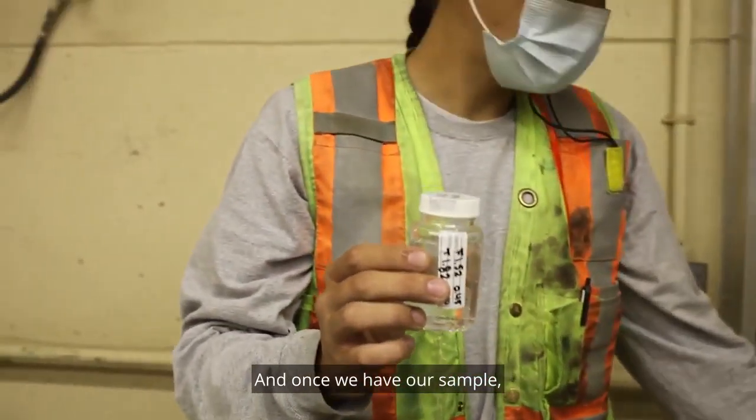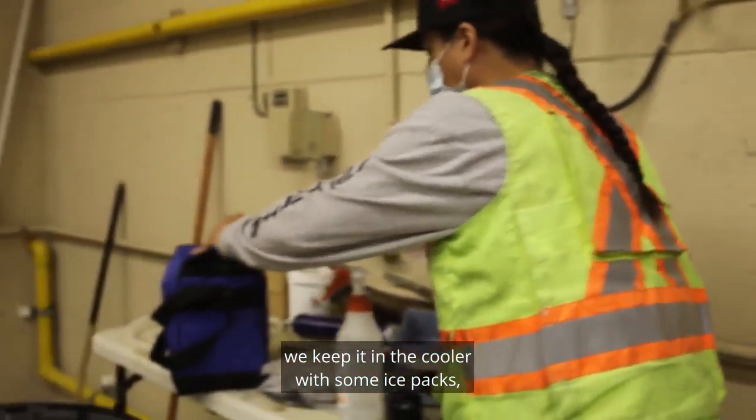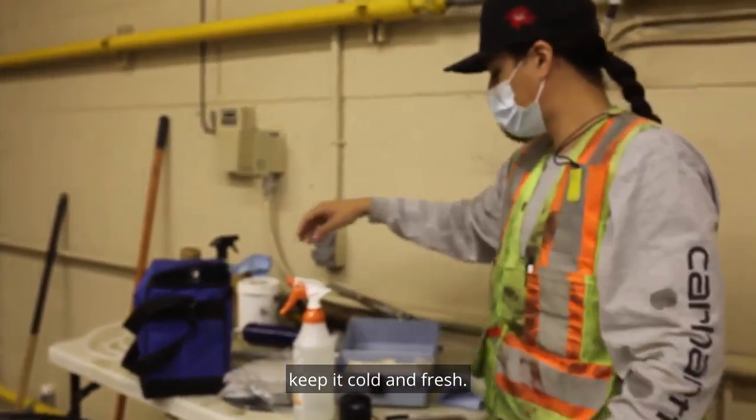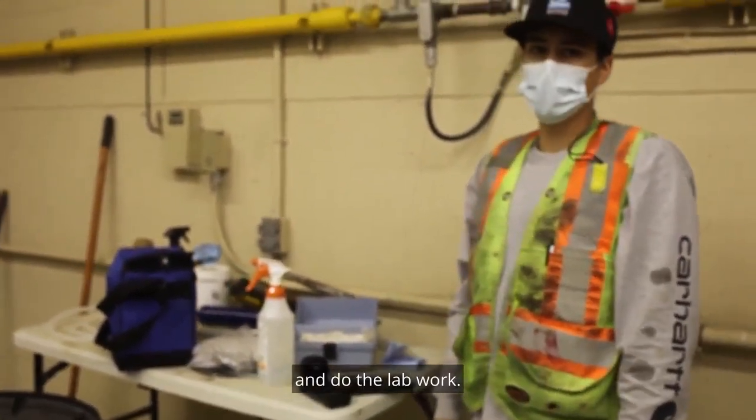Once we have our sample, we keep it in the cooler with an ice pack to keep it cold and fresh. Then later on we'll bring that over and do the lab first.